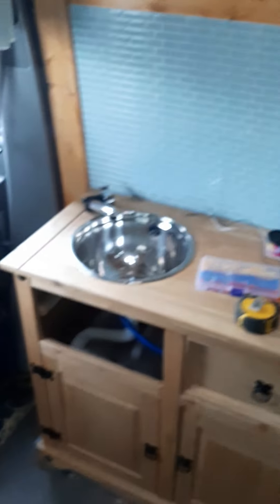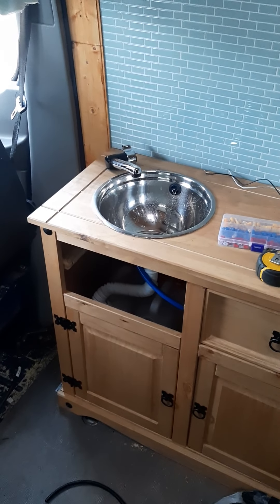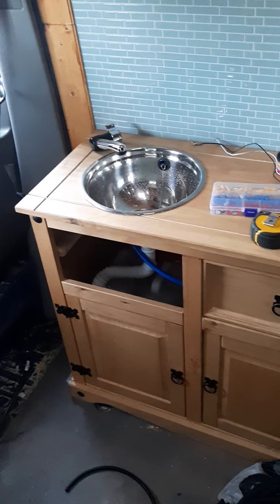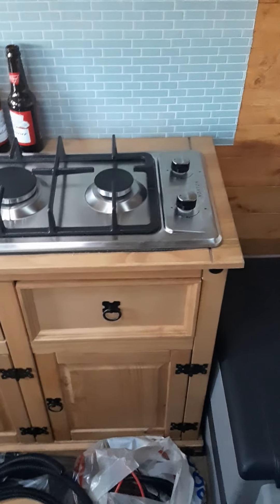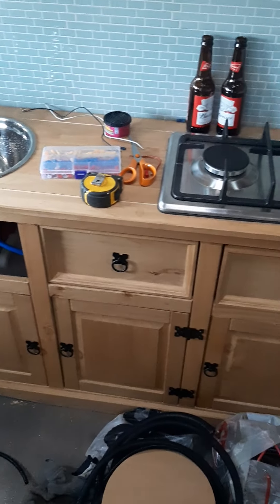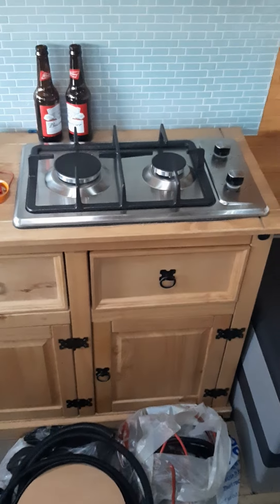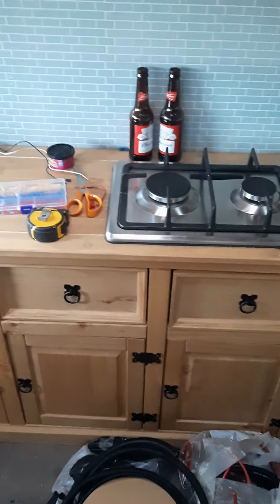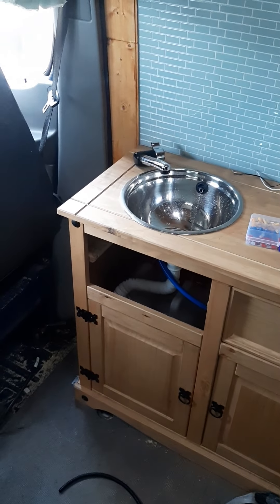I'll just show you a bit of a tour of how far we've got with this van. I'll spin you around - there's our kitchen unit, it's just a flat pack sideboard, was called 100 quid. It's solid pine, not furniture board, it is pine. We haven't actually stained it yet, we're contemplating on whether to stain it the same as the cladding, but I quite like the colour it comes in.